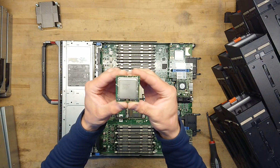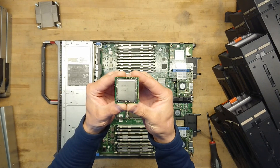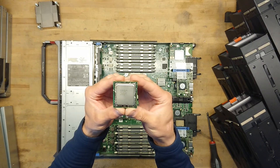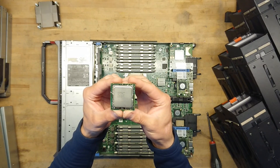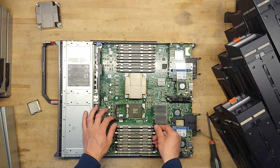The CPU is an Intel Xeon from 2008 — a Costa Rica 2.53 GHz with 8 MB level 2 cache. It's the 5548 model.